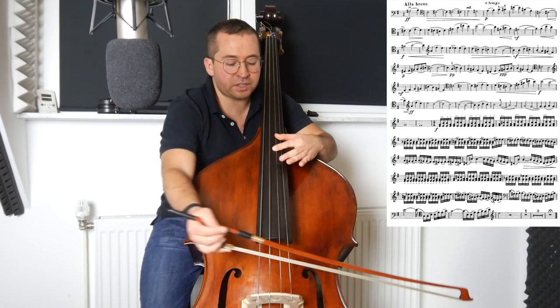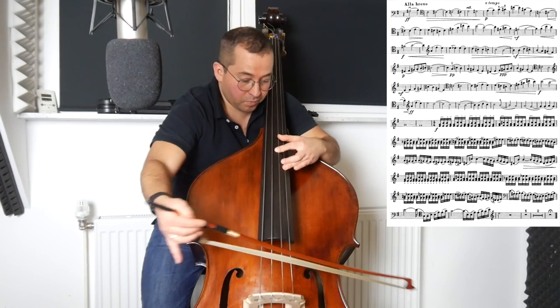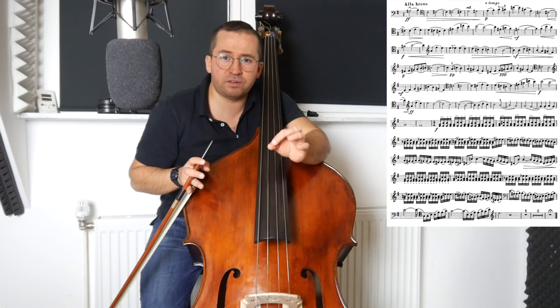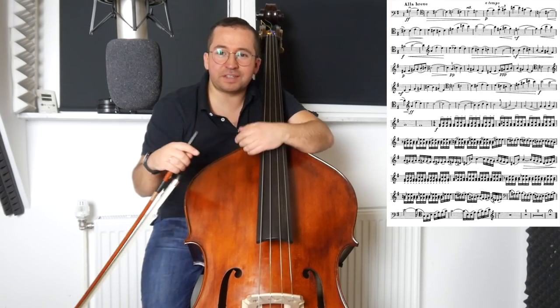This part is crazy difficult, of course. But we try to play leggero when we're playing piano — on the string, very much. And later on, we can play leggero on the mezzo piano or piano repetition. But otherwise, we stay on the string. Many thanks for listening — see you next time.